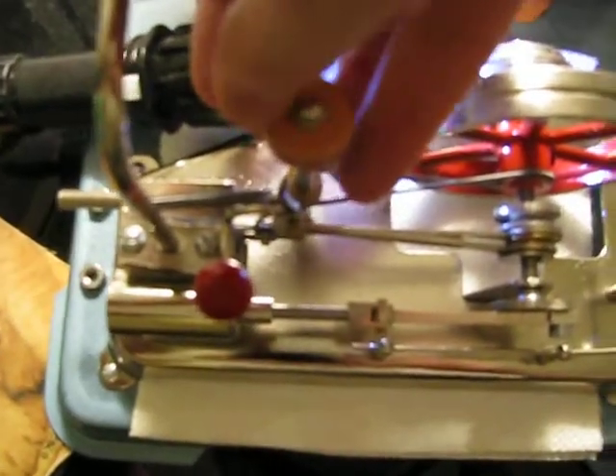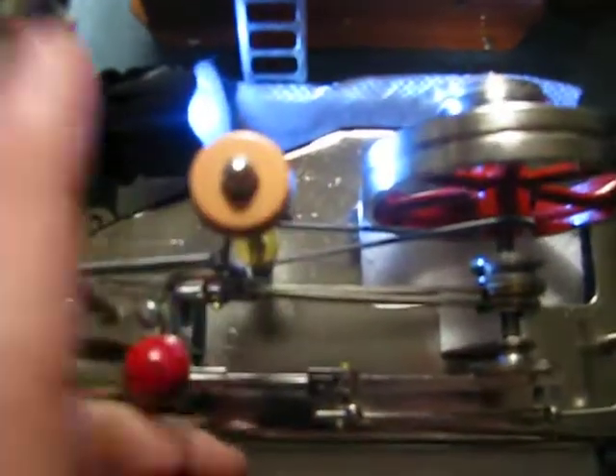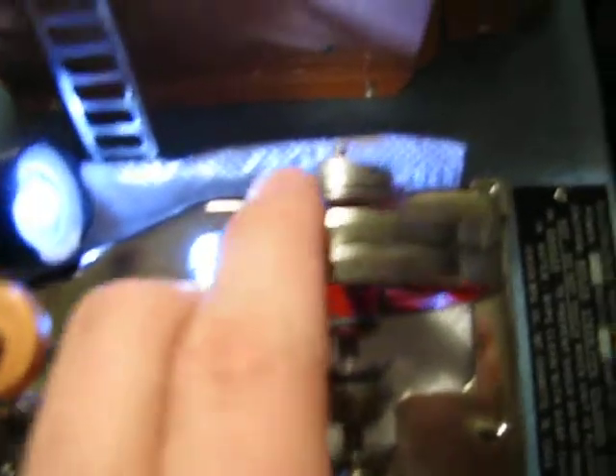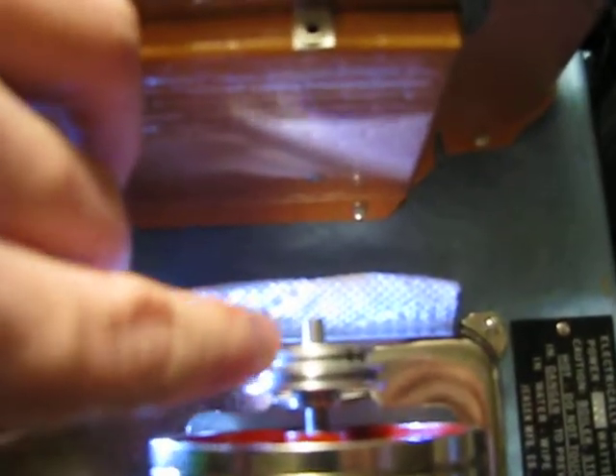This is a centrifugal governor actually invented by James Watt, who improved on the Newcomen engine — an early pumping engine. He invented that, the pressure gauge, the double-acting cylinder, and the condenser, which not many people know. And then you have another set of flywheel pulleys here. Here's your flywheel.